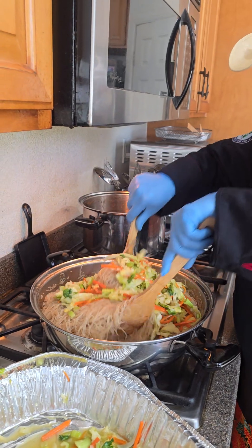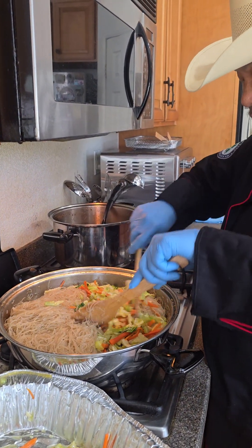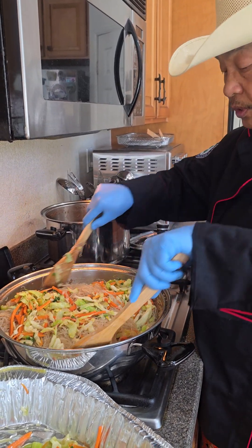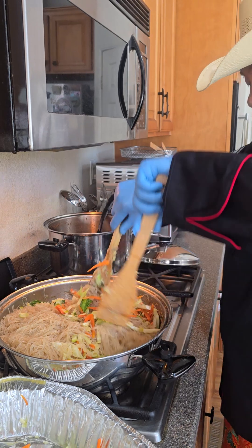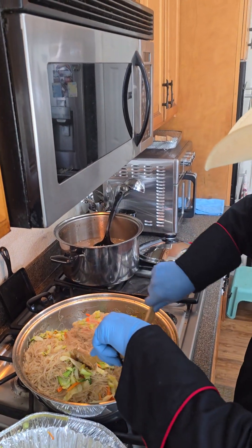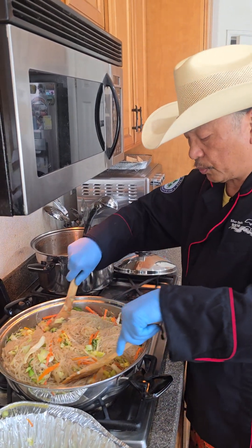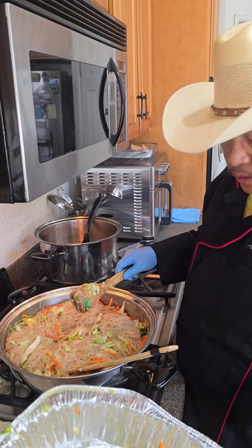And incorporate the vegetables. So I turn my heat to medium so I don't overcook my noodles — the noodles are already cooked. Make sure when you're doing this, you stir it gently so you don't have vegetables all over the place. Now that I incorporated that, make sure you put it in the middle as well.